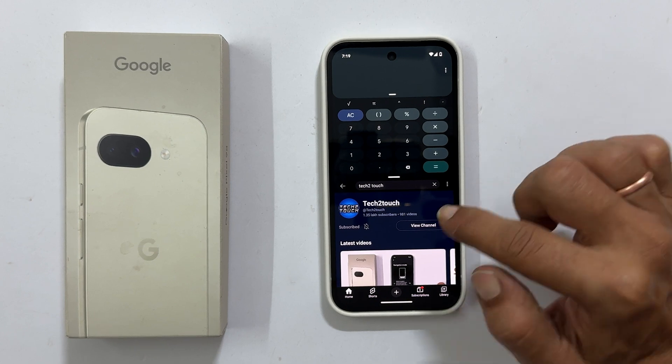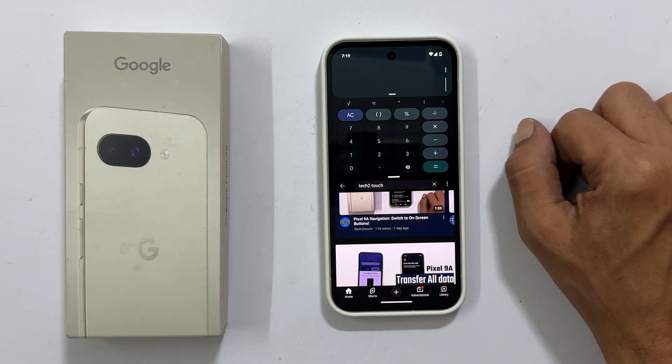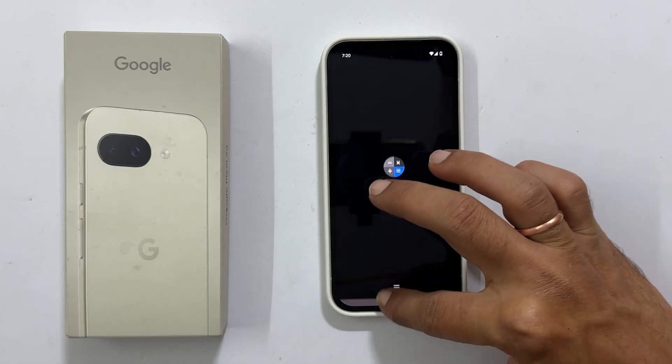It is super handy when you are working on two apps simultaneously, like watching a YouTube video while tweaking your phone settings. When you are done multitasking, simply drag the bar all the way up or all the way down to exit the split screen view.